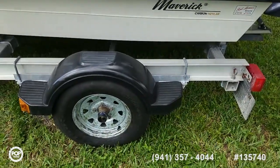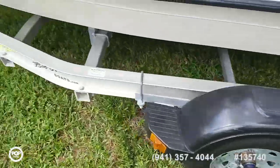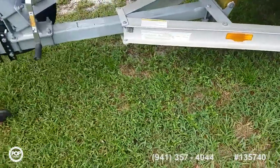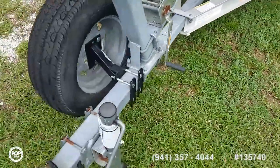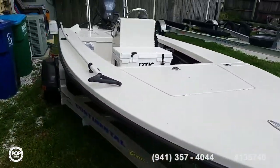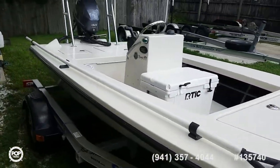Paired with an all-aluminum frame Continental trailer in great condition. Spare tire up front, easy to trailer — what you see is what you get. Pulling platform over the motor.